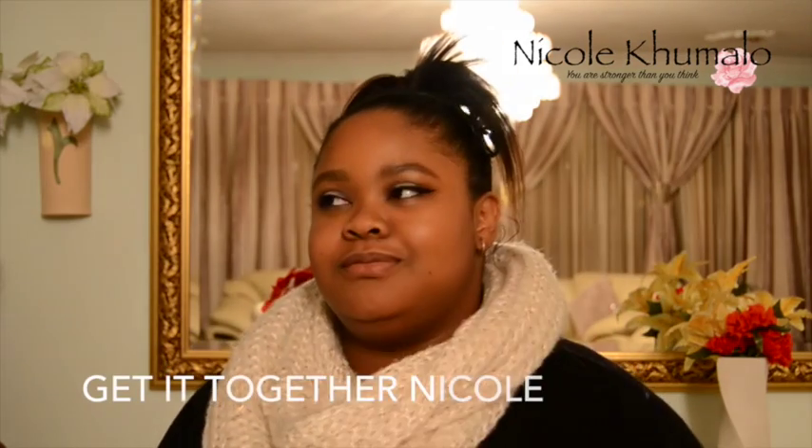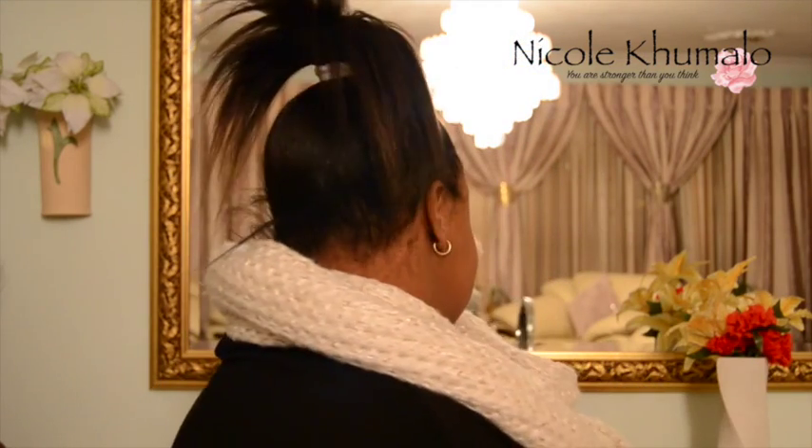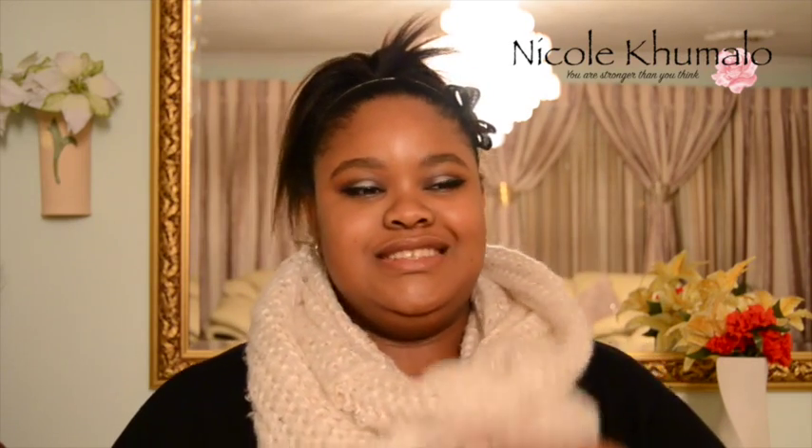Hey guys, the time now is nine eleven and it's been a total of seven hours since I applied the Bourjois foundation. Between the last update and this one there was a lot of movement — I wore a scarf, there was a lot of jumping around because my favorite song came on, and a lot of laying down.